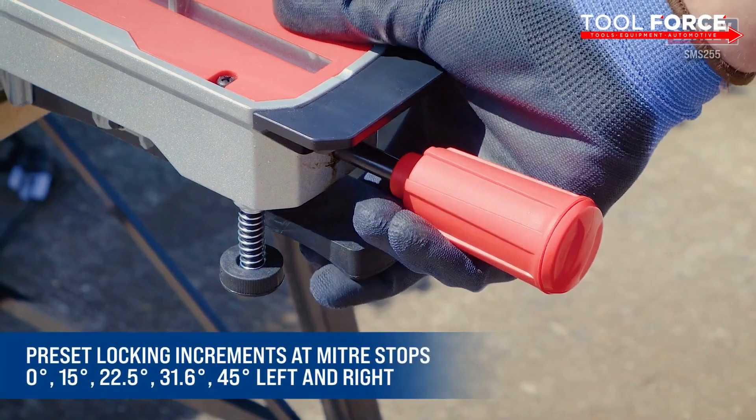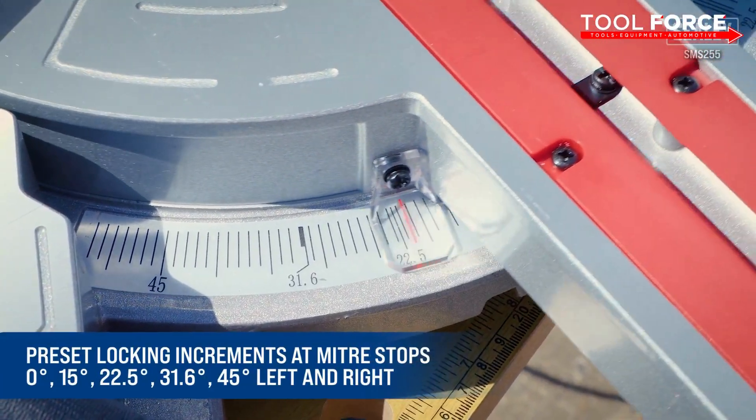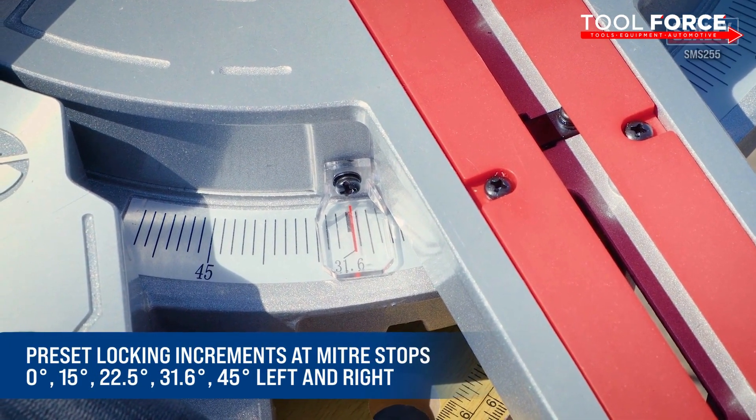The blade can be locked in increments at mitre stops: zero degrees, 15, 22.5, 31.6, and 45 degrees from both left and right.